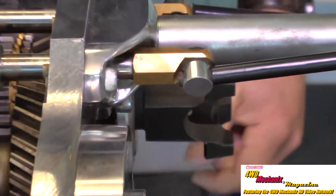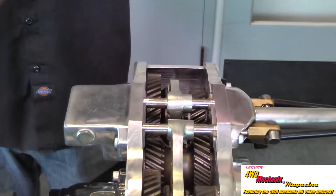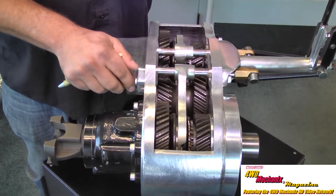We have cast iron shift forks, bronze synchronizers, and torque lock sliders — very durable and very hard to break in this application.